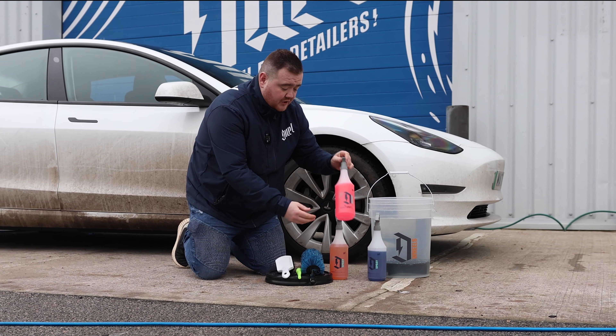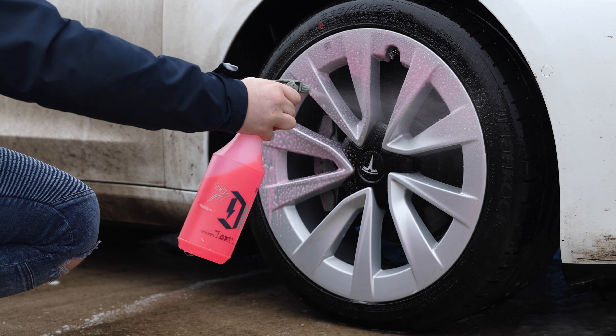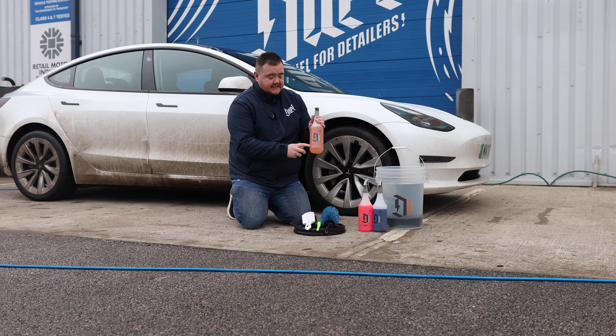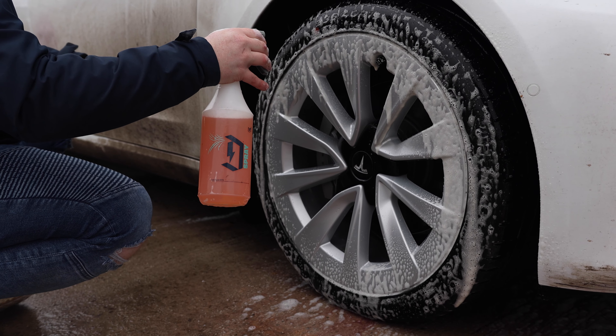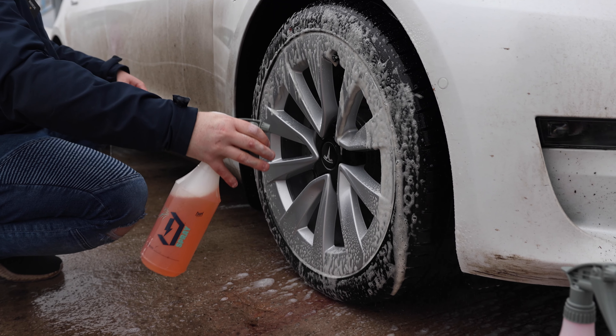After Axis we're going to use Toxin Fall Out Remover. This removes all the embedded brake dust and fallout that's present on the wheel surface. And then finally we're going to use Cleanse, which is a tyre cleaner. This removes all the old tyre dressings and grime from the wheel surface in preparation for your tyre dressing.